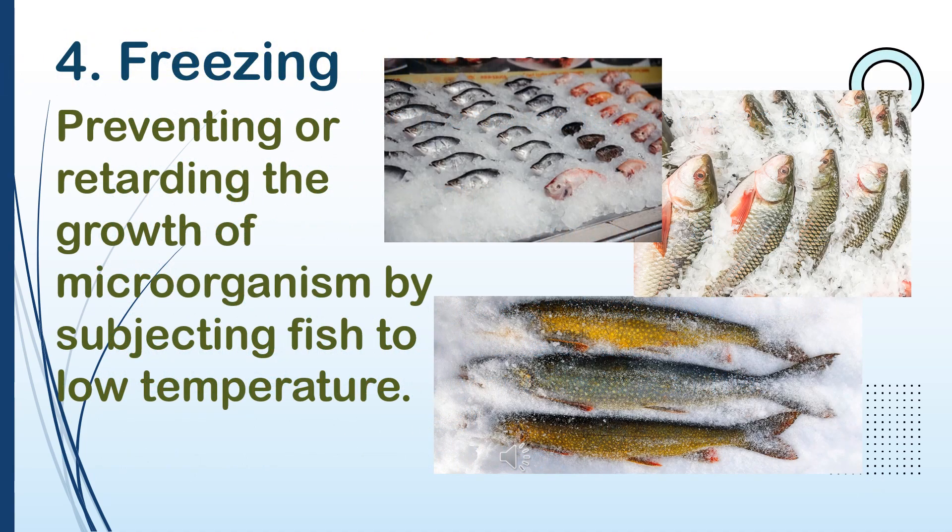4. Freezing. Preventing or retarding the growth of microorganisms by subjecting fish to low temperature.